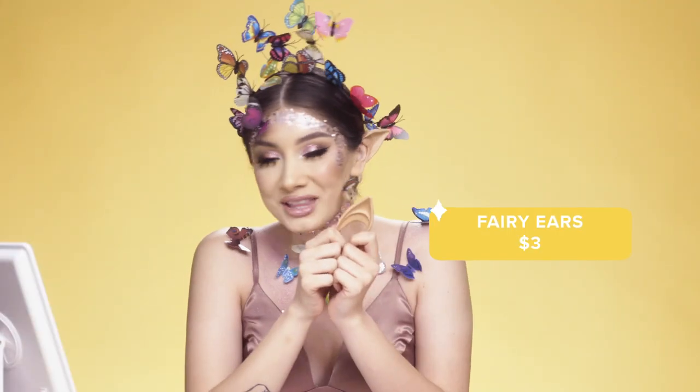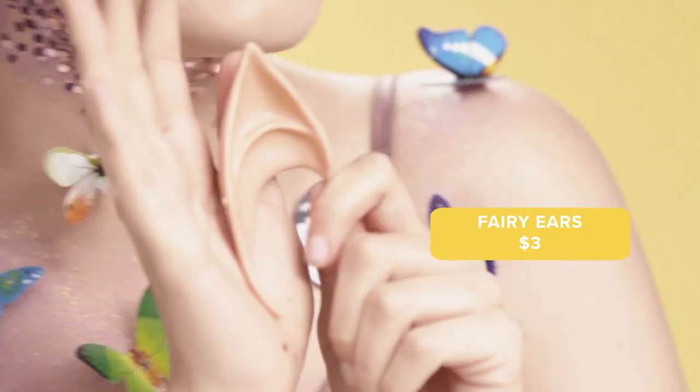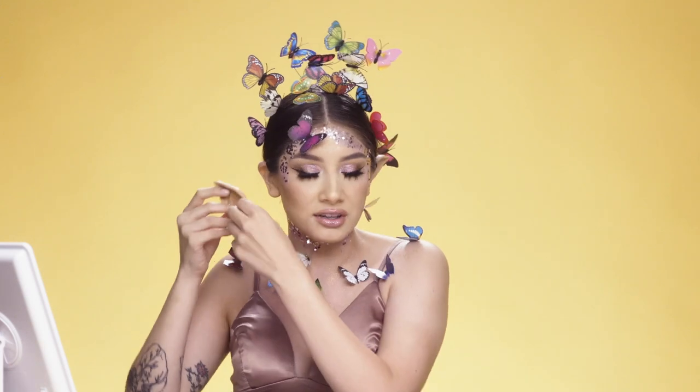And you can't have fairies without fairy ears! I got these from Wish — these were only $3.00 — and they're super easy to put on.